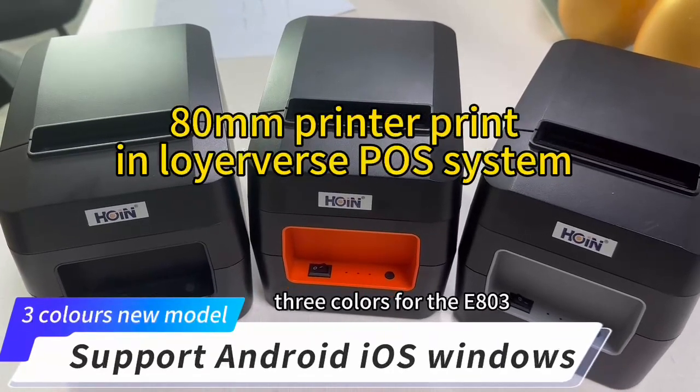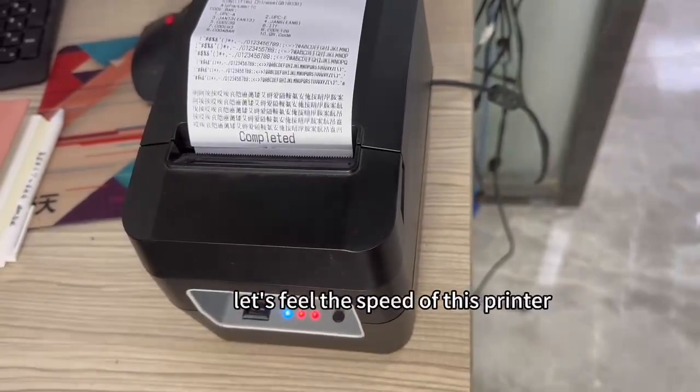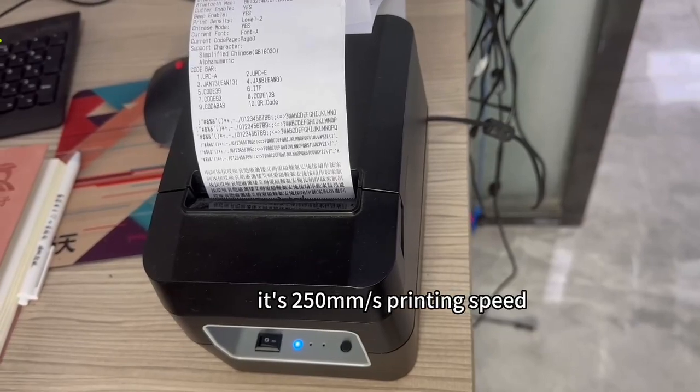Three colors for the E803. Let's feel the speed of this printer — it's 250, the printing speed.